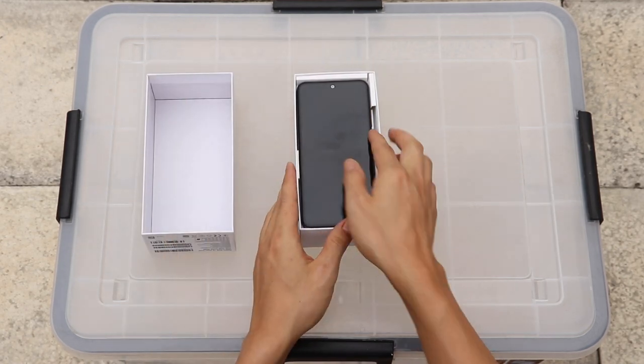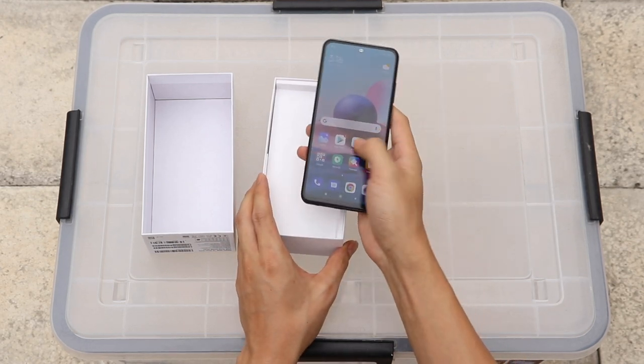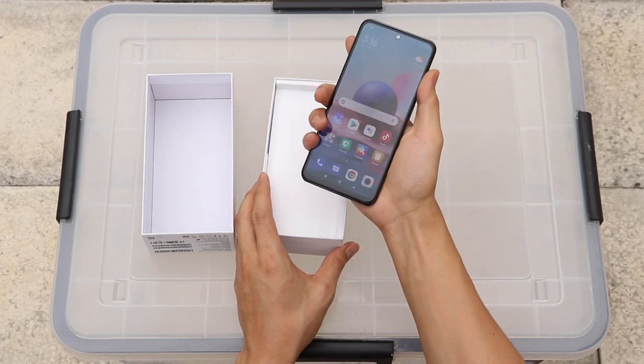The Redmi Note 10 comes with a Snapdragon 678 chipset with the Adreno 619 GPU and features a 6.5-inch Super AMOLED screen. It comes with a plastic mid-frame and rear cover alongside Gorilla Glass 3 protection on the front screen.